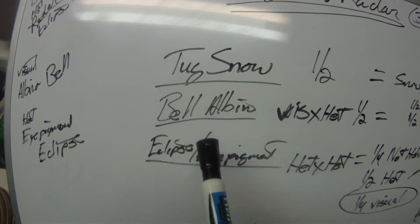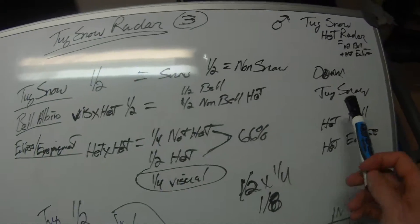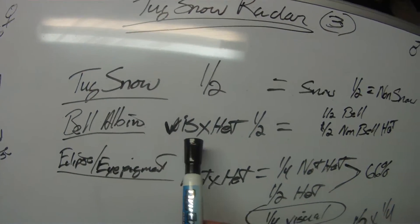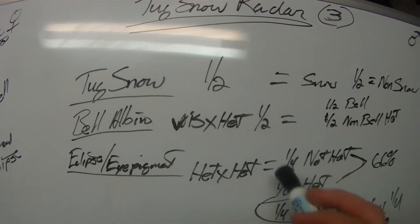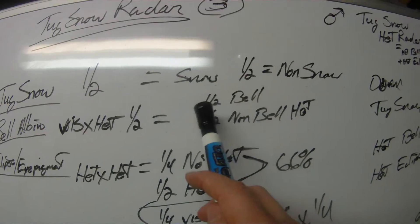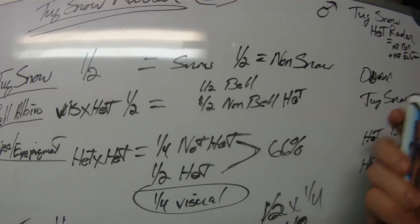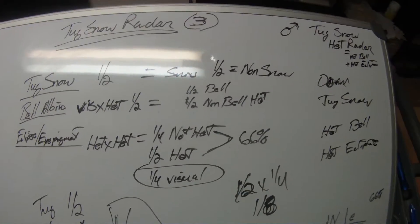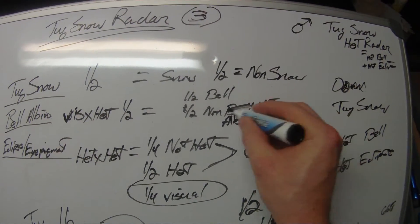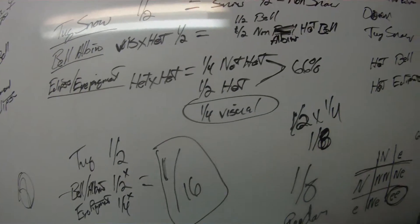The next genetic we need is our bell albino. From our two crosses, one animal is a visual bell and the other is het for bell. So basically you're doing a visual cross to a het — half the babies will be visual bell albinos and half will be non-bell but het for bell. So we've got: albino, and non-albino het for bell.